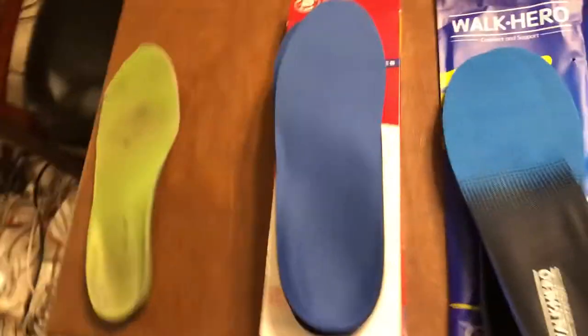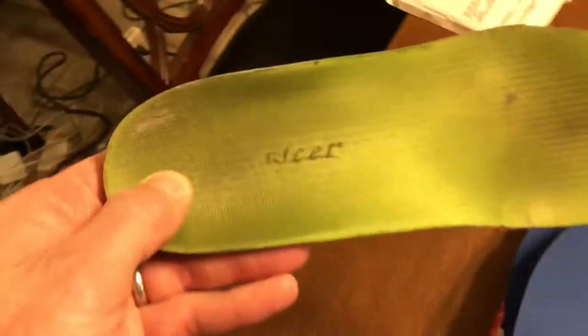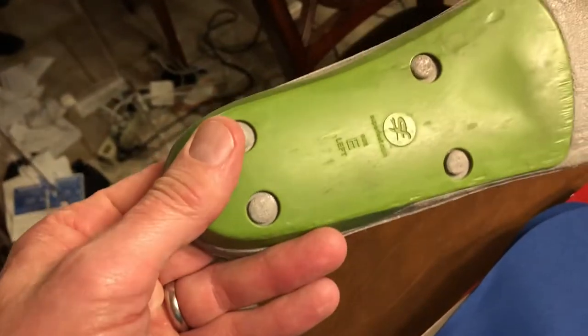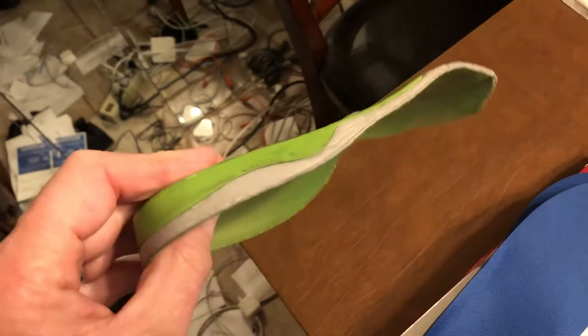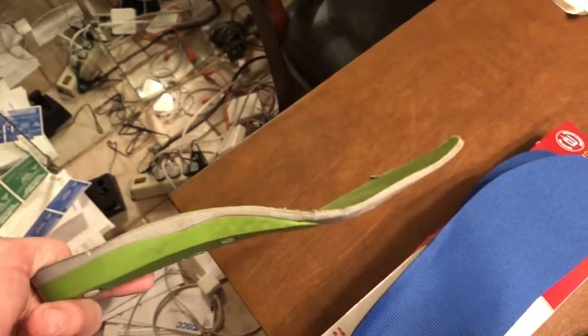A quick review of substitutes for Superfeet orthotic inserts that you can buy on Amazon for less than 20 bucks. This is an old set of Superfeet that I've worn the heck out of — probably gonna keep using them. They were probably somewhere in the neighborhood of 37 to almost 50 bucks for a pair.